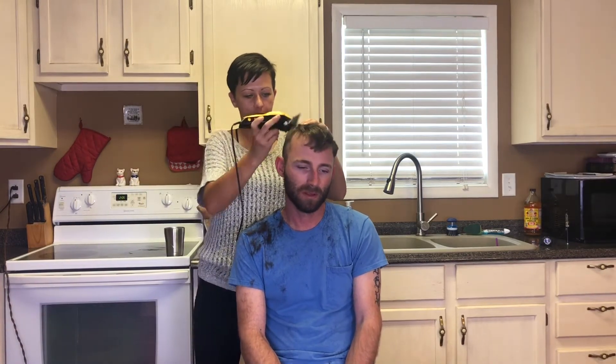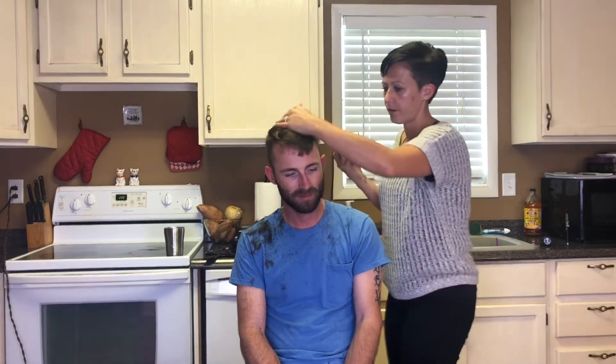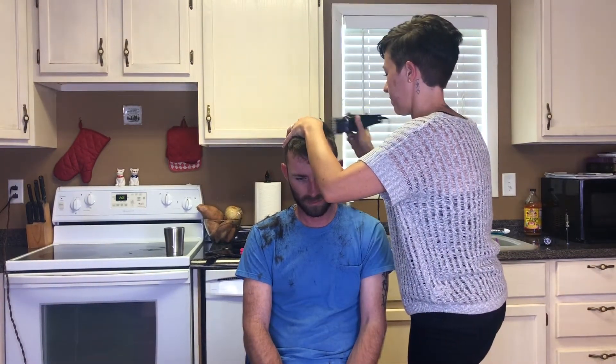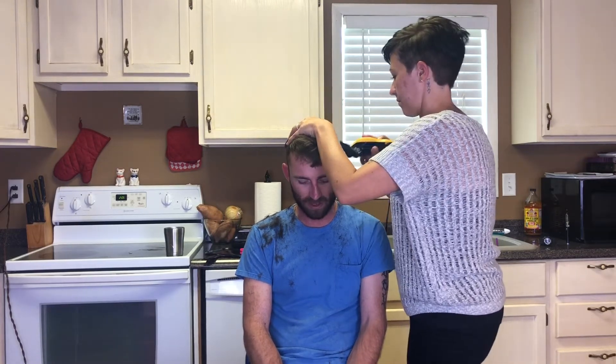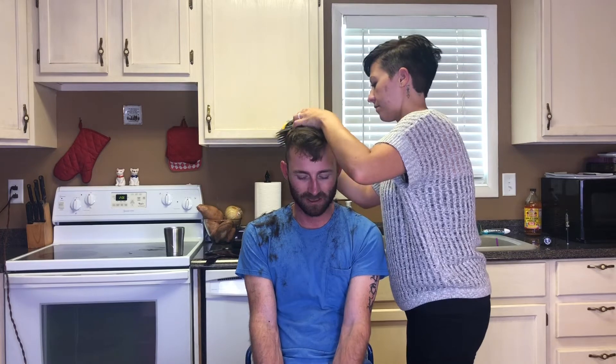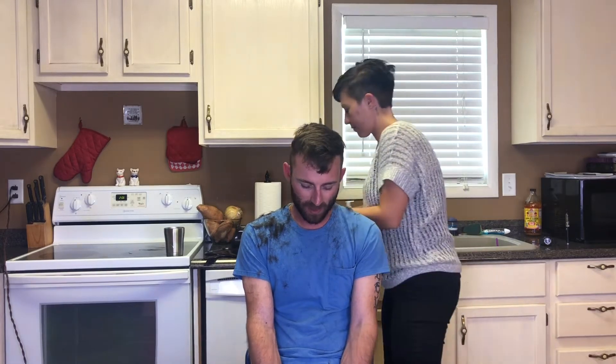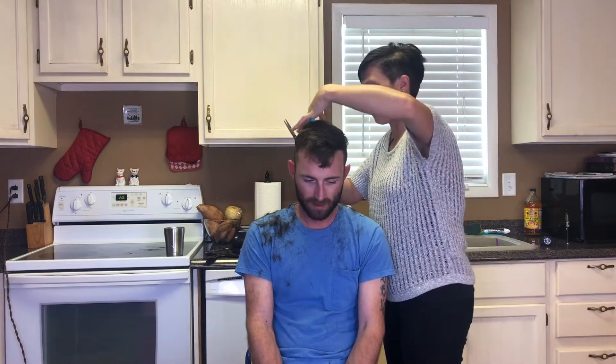We got the guards back out. I feel like my little barrett is in the way. The hair cutting wasn't blending right, so we got a guard. Drew, get out of the hair. Go, Drew! The dogs are like, what is going on? Papa's getting his hair cut. Papa, you don't usually get your hair cut here. Drew?